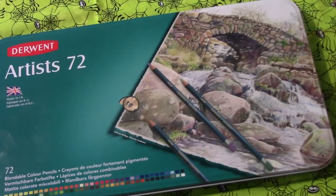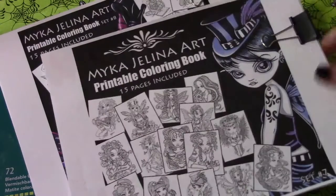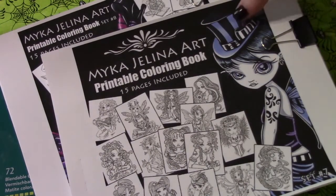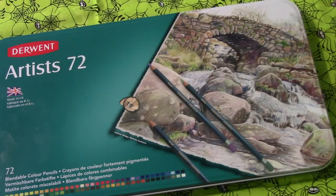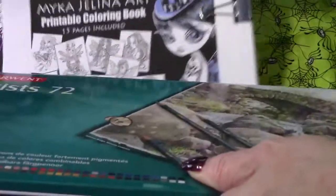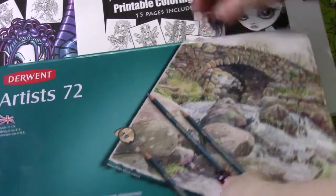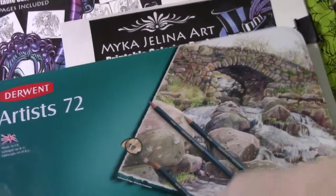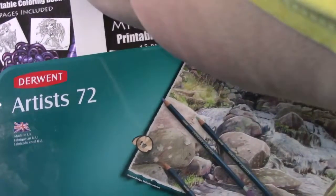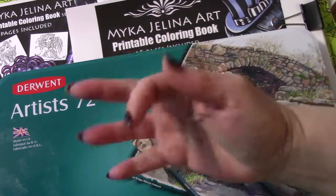That's everything that I got this week. I've been saving for the Derwent set, and the coloring books I've been wanting were 50% off this week. Thank you for watching, and again, let me know if you want to see set number 7 or set number 8. Love these. I will talk to all of you later. Bye-bye, my peepers.